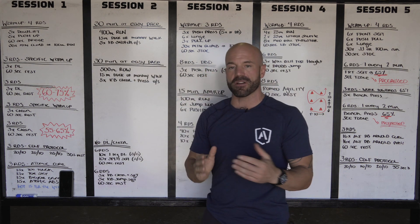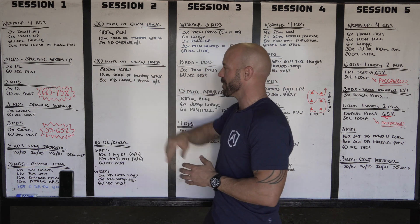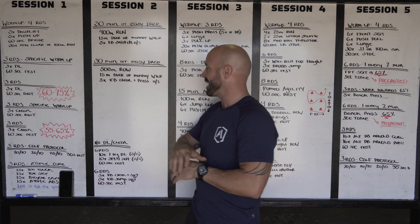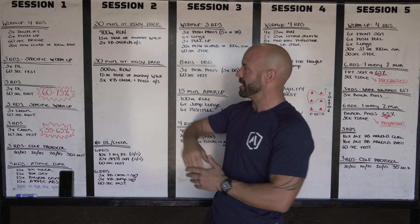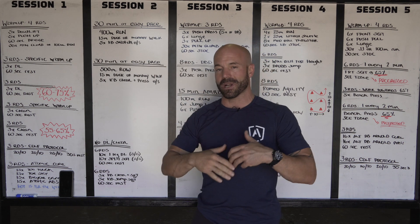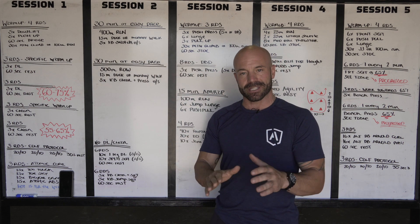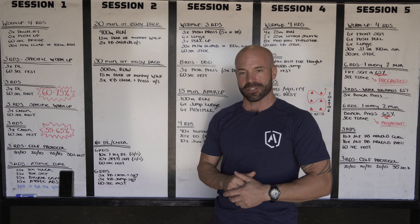Second 30 minute block, very similar structure. It's gonna be a 500 meter row, once again continuing with that 15 meter duck or monkey walk, and then we're gonna hit five kettlebell clean and press on each side. We're gonna be using the same exact loading as the first block, because remember we're not trying to train strength — we're trying to train aerobic capacity. So 60 minutes unbroken at an easy, comfortable, conversational pace.